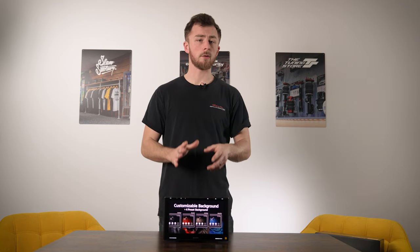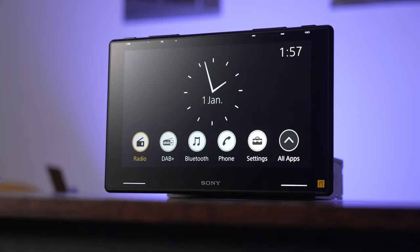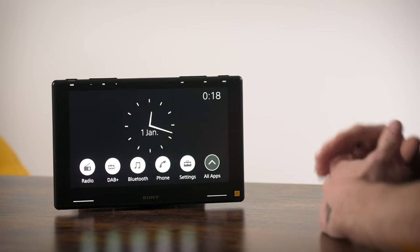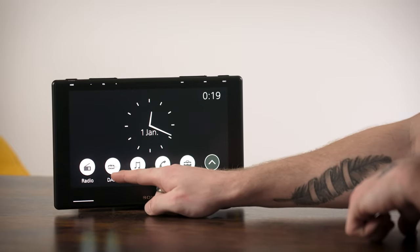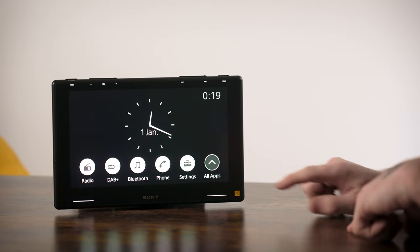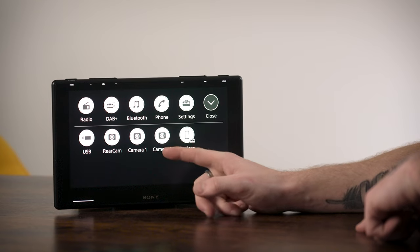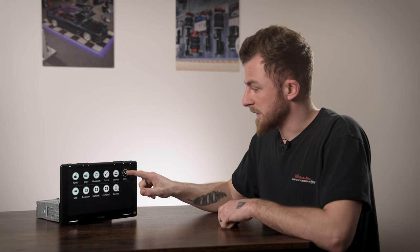Now I'm going to walk you through the user interface - how the unit works and the different features. When you turn it on, this is the main home screen. You've got your quick functions along the bottom: FM radio, DAB radio, Bluetooth audio, Bluetooth phone, and settings. If you tap over here you've got your other applications and sources - USB, rear camera, camera one, and camera two. It also shows you all the devices connected to the stereo.